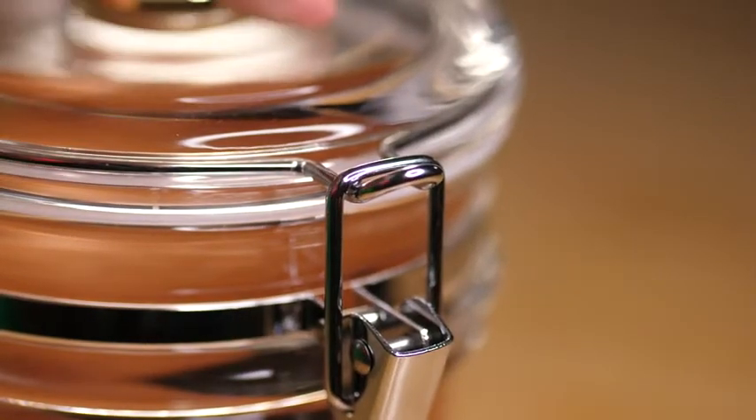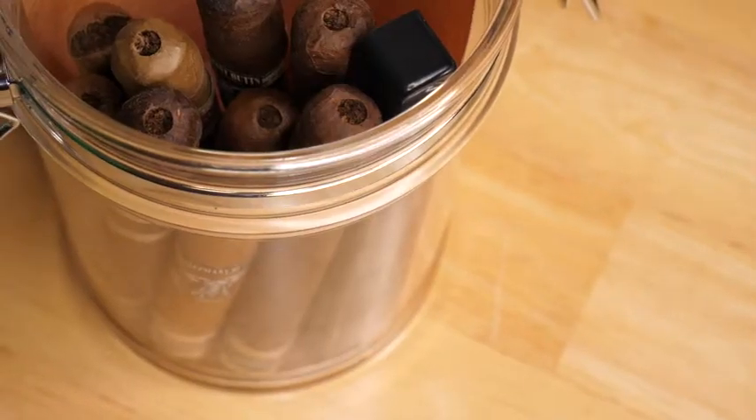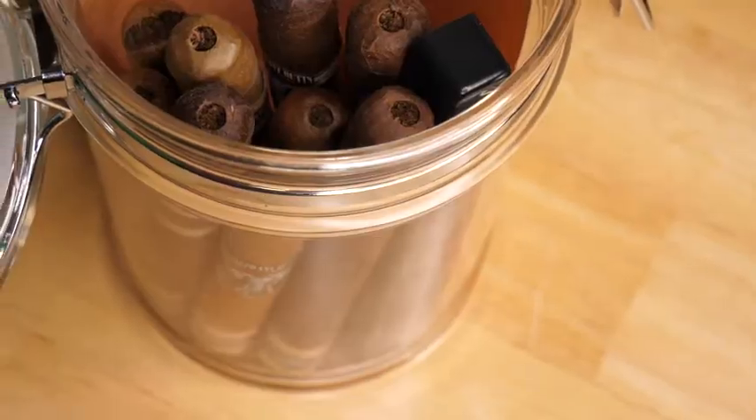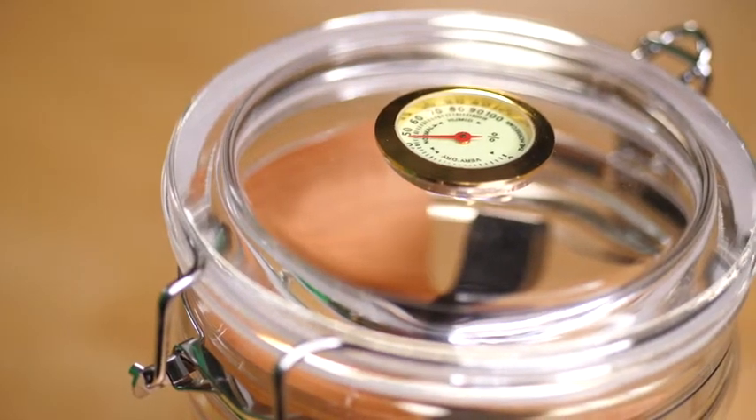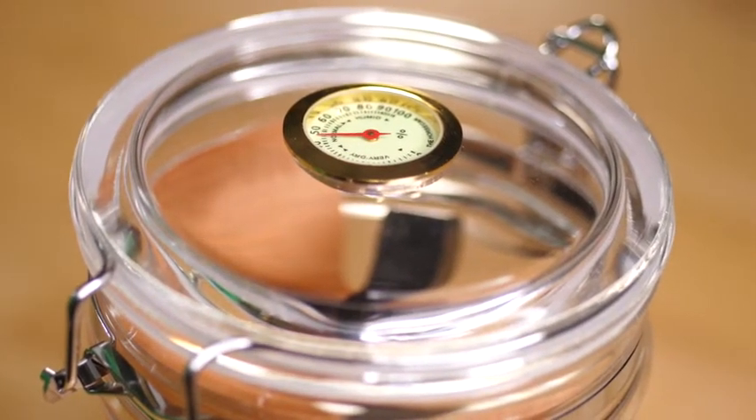It's nice and big. It can hold about 20 cigars, depending on the size of cigar that you like to smoke. The hygrometer is built into the top of the lid right here, so you can very easily see the humidity level within the jar.